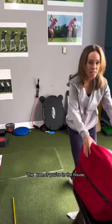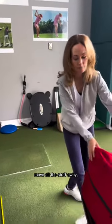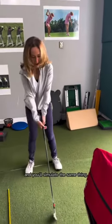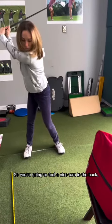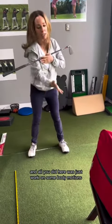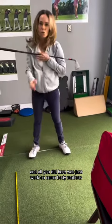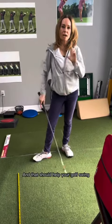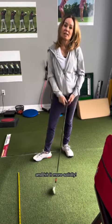Even if you're in the house and you have room to swing, move all the stuff away and you'll simulate the same thing. You're going to feel a nice turn in the back, nice turn on the way through. All you did here was just work on some body motions with a little bit of a break from the impact bag, and that should help your golf swing and help you hit it more solidly.